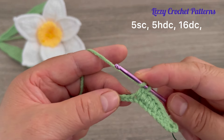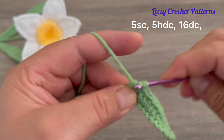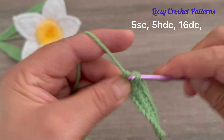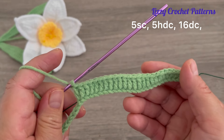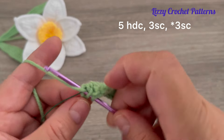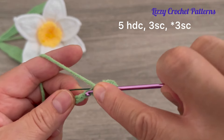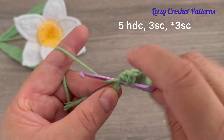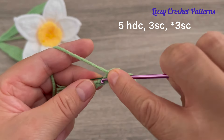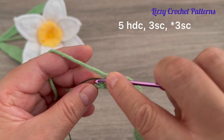Now make double crochets — one, two, three, four — a total of 16 double crochets. Now make five half double crochets — one, two, three, four, and five. In the next three stitches make single crochets — one, two, and three.